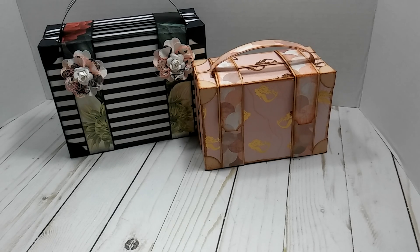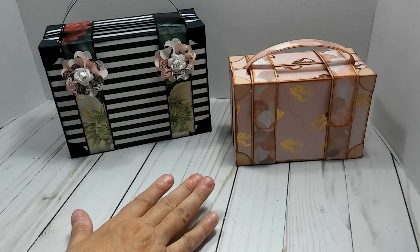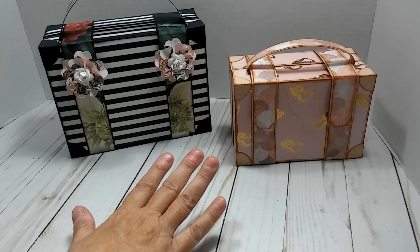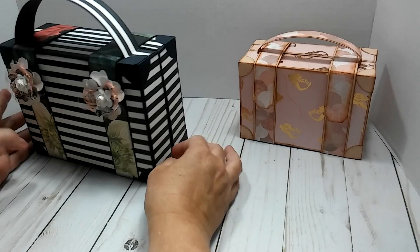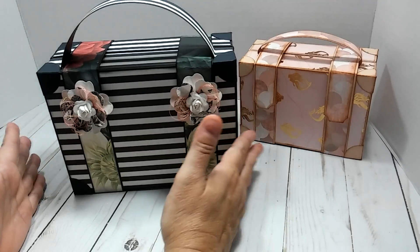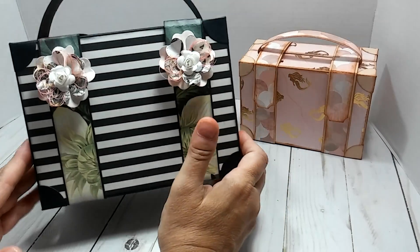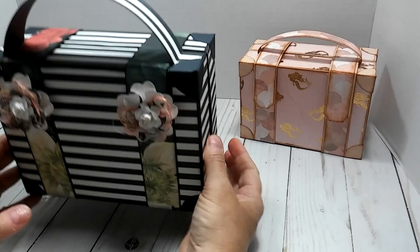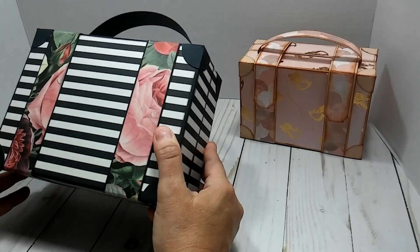Everybody, this is Lisa, welcome back to my channel. If you're a new subscriber, welcome! I'm here with a quick little project share. As you can see, these are the suitcases that a whole lot of people have been making, so I wanted to try it out. If you have not made one of these and you've been seeing the videos, you definitely have got to try it.